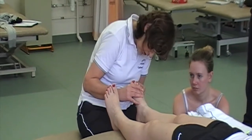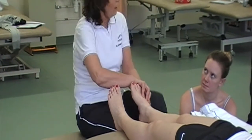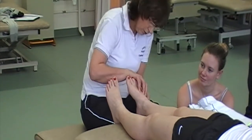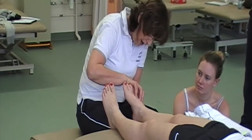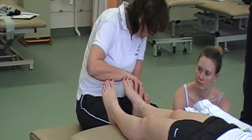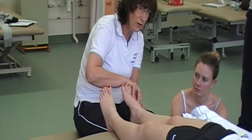The lateral arch runs from the fifth metatarsal to the cuboid, onto the calcaneus. And at the top end of the calcaneus, there's an articulation with the talus, because the talus sits on top of it.